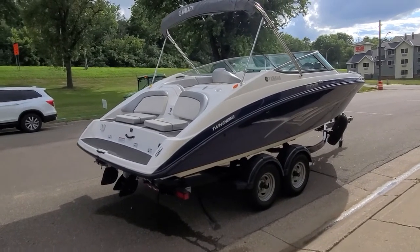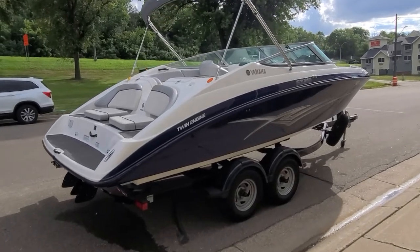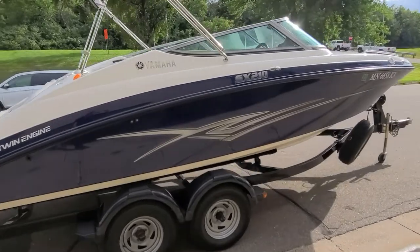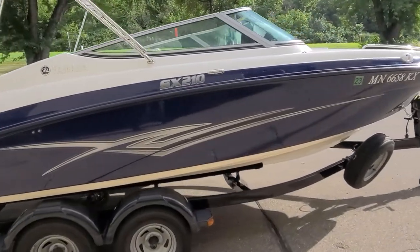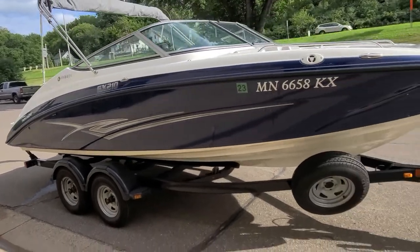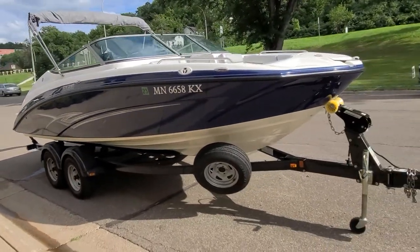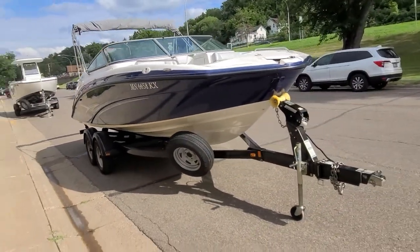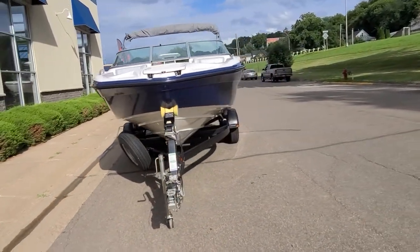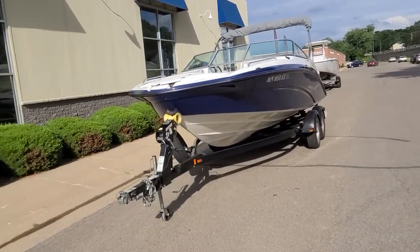So that there is a real quick video walk-around on this 2012 Yamaha SX-210, a boat that certainly should not disappoint inside or out, cosmetically or mechanically — a very good looking boat that's been very well kept. Again, I am Zach Pater here at River Valley Marine, River Valley Power and Sport in Red Wing, Minnesota, and I appreciate you taking a few minutes to view our video. Thank you.